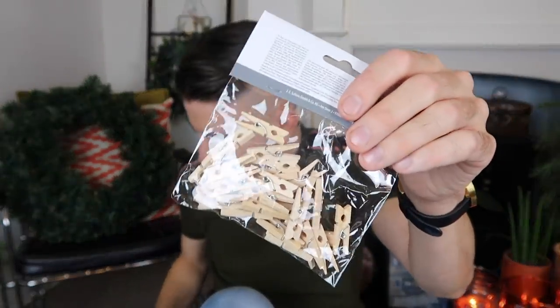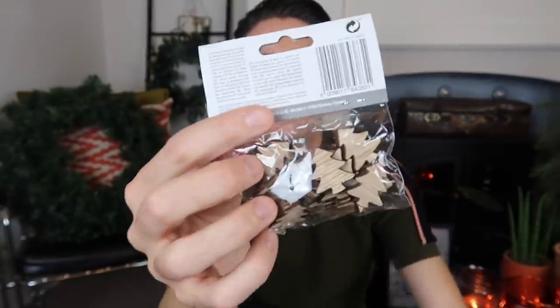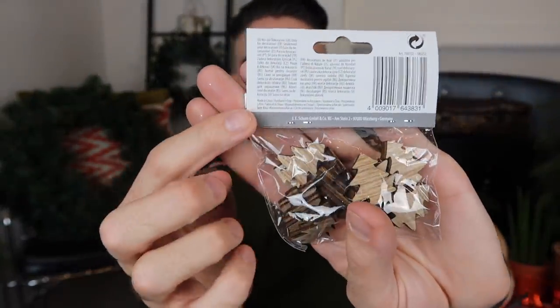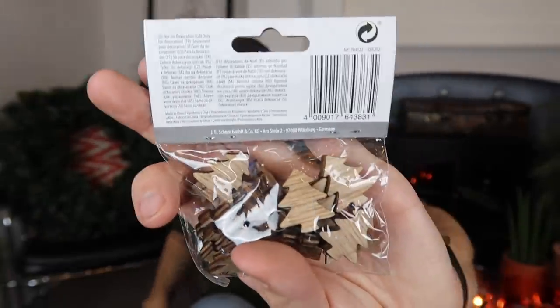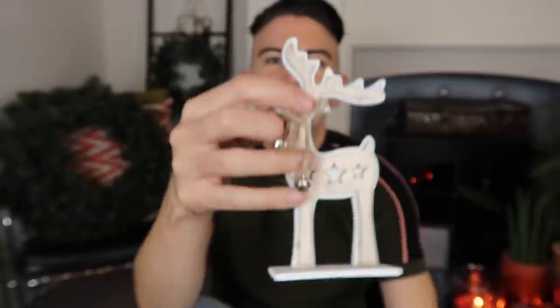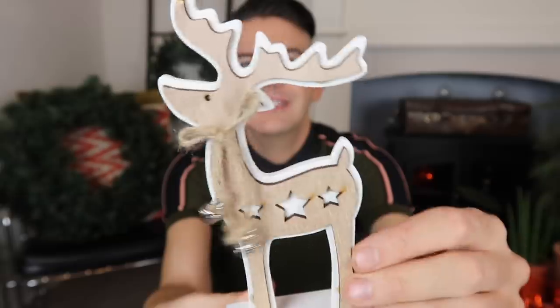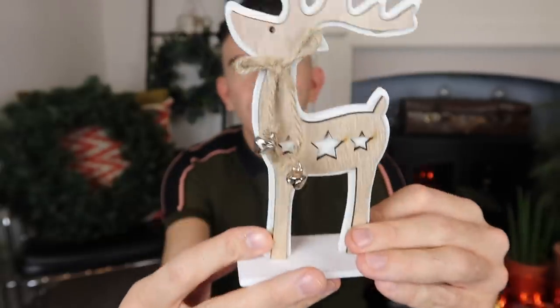Then I got some of these little pegs — I've probably got some already but I thought I'd pick some up. They also do these little wooden Christmas trees which I thought were really sweet, great for a little craft project. And I picked up this ornament which is a reindeer — it has bells around its neck and it's in white and plain wood.